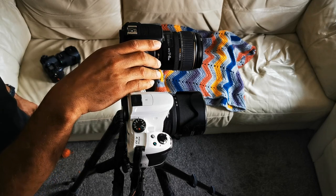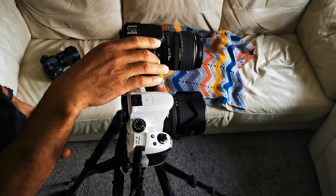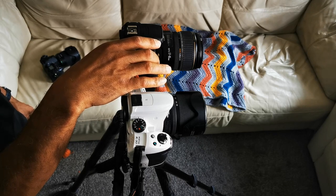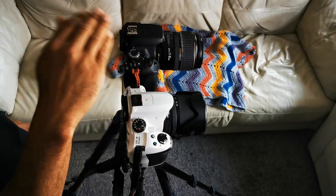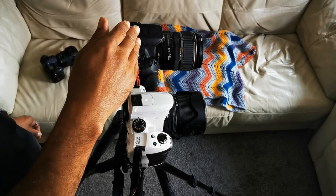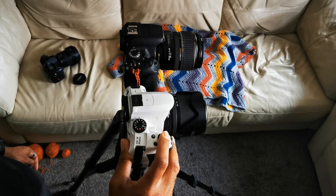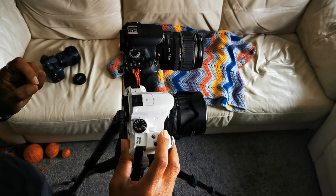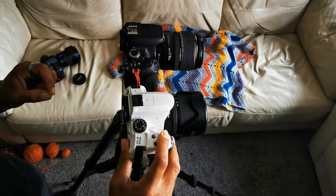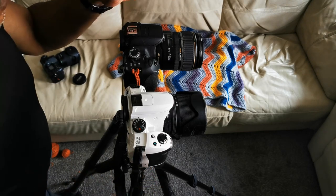The Canon shutter has two stop points — one for autofocus, and then you press again and feel another click for the shutter release. On the K30, you press down, there's resistance for autofocus but no actual tactile feedback to let you know autofocus has activated, and then it clicks. Different methodologies.